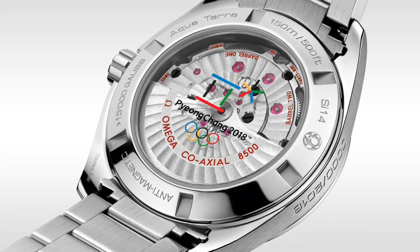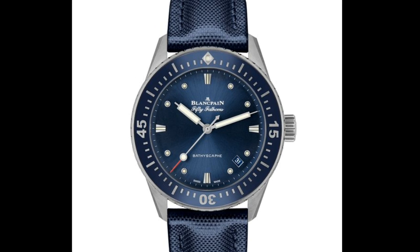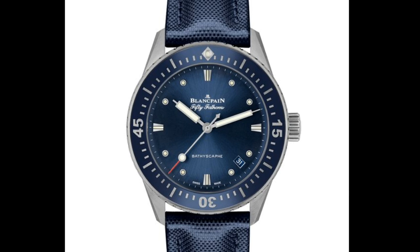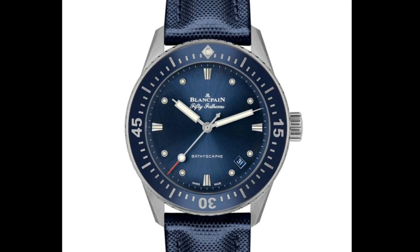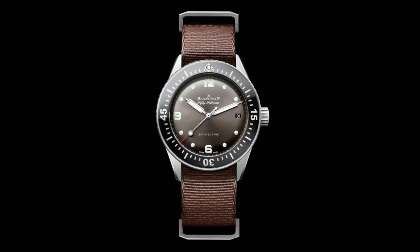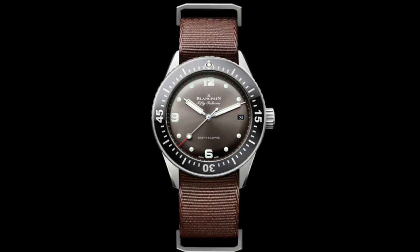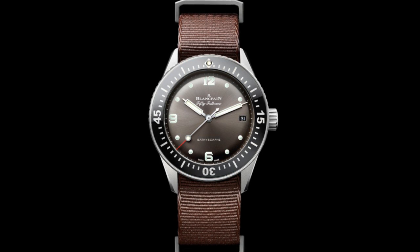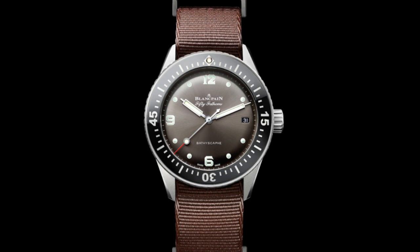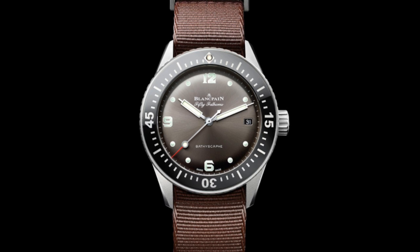The final watch on this list is the new version of the Blancpain 50 Fathoms Bathyscaphe, with a 38mm case. This is a very interesting watch because it harks back to the original much better than the 43mm standard version does, due to different proportions and the fact that it's close to the original size. This isn't the first time we've seen a 38mm Bathyscaphe — there was the Revolution limited edition with numerals around the dial in 2016. But here Blancpain have released a non-limited edition version with the standard design cues, just in a smaller size.